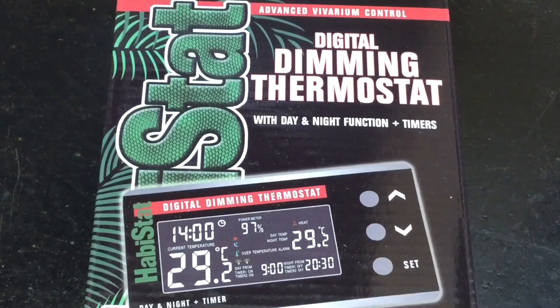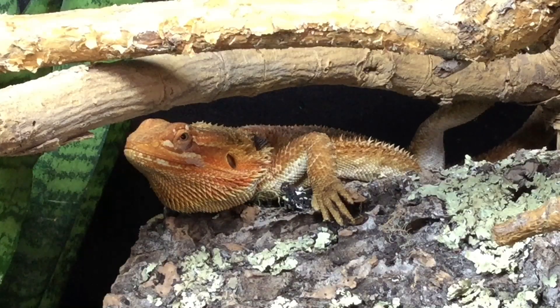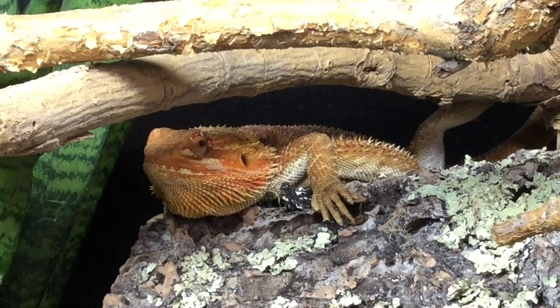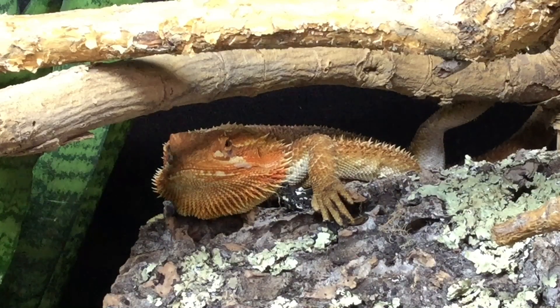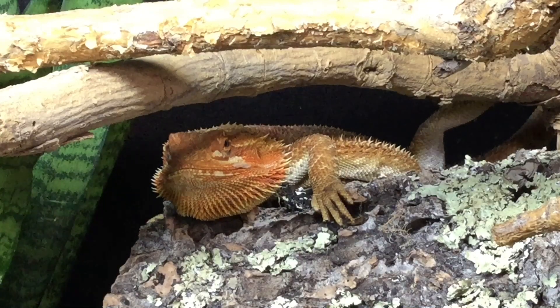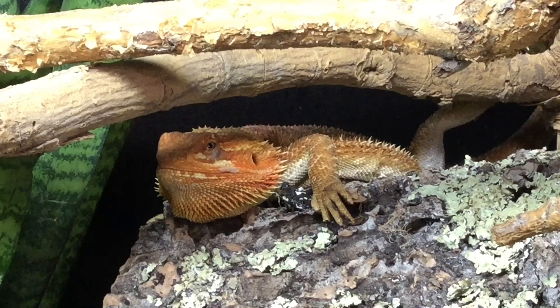If you want to find out more about these thermostats, I did a review of them a while ago, so I'll throw a link to that video in the top right hand corner of the screen. That wraps up today's video — I really hope you've enjoyed it and that it's taught you a bit about thermostats. When I was starting out in the reptile hobby, thermostats were a complicated topic since I'd never heard of one before. I hope this has helped you understand more about them and know which type you need for your reptile. If you have any further questions, drop a comment and I'll get to it as soon as I can. See you in the next one!